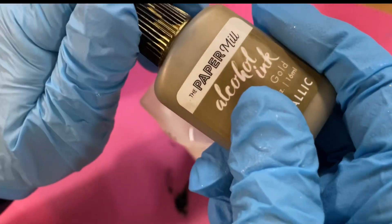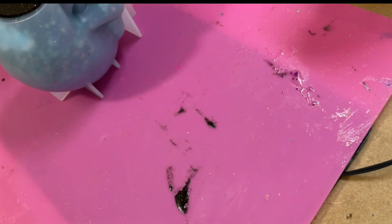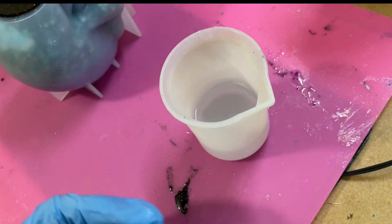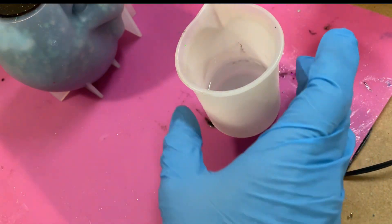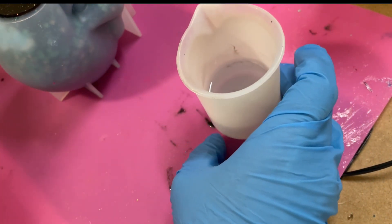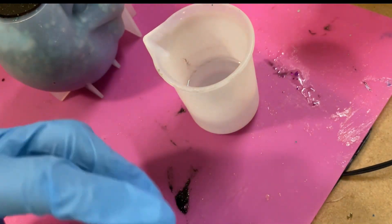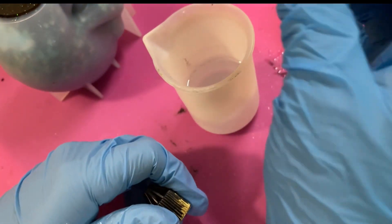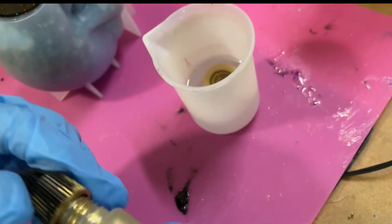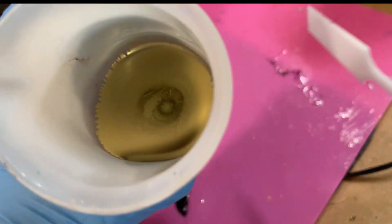I'm going to pop a couple of drops of this in. I've got roughly 50 mils present in there - it's hard to see in these cups. So I'll pop maybe two drops and see... whoops, that's three - oopsie! See how that goes. I love the color of this stuff.